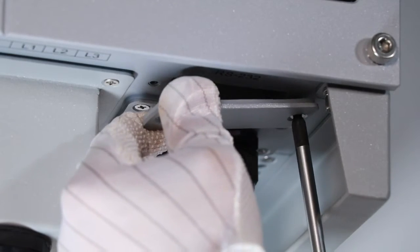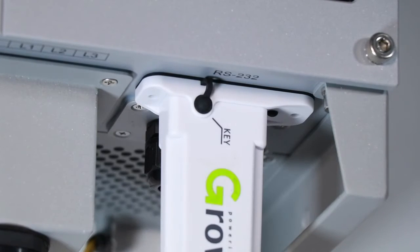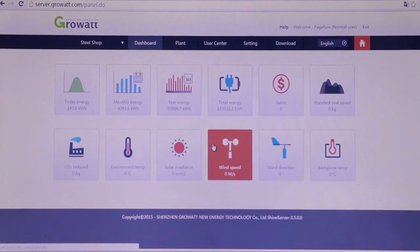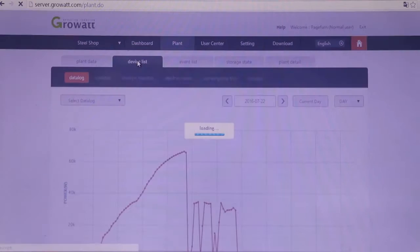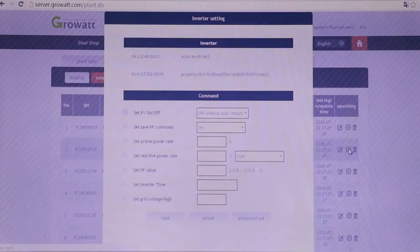Remove the RS-232 cover from the inverter. Switch DIP switch one to the ON status, then insert the Wi-Fi module into the RS-232 port. The monitoring system allows customers to check data on mobile, tablet, or laptop wherever there is internet access. Moreover, it is also able to adjust inverter parameters and even upgrade inverter firmware remotely.